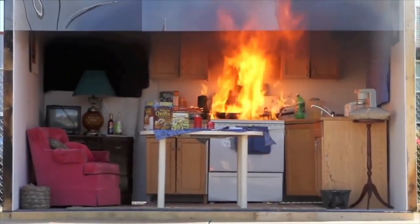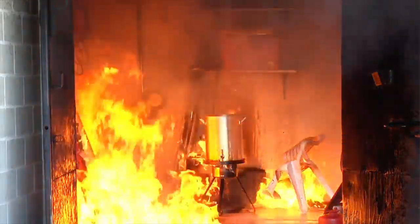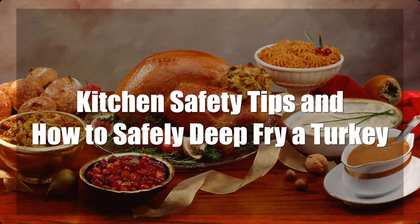Did you know that Thanksgiving is the leading day of the year for home fires involving cooking equipment? The Hayward Fire Department wants everyone to have a safe and happy Thanksgiving, so we have put together this short video full of important kitchen safety tips, including how to safely deep fry a turkey.